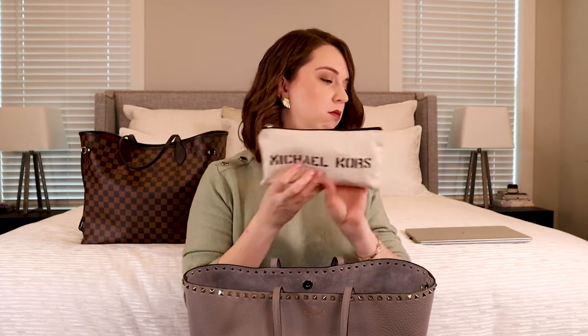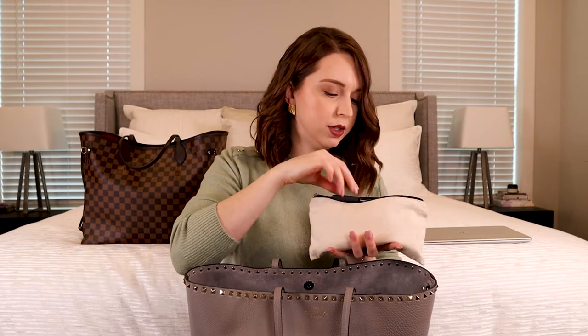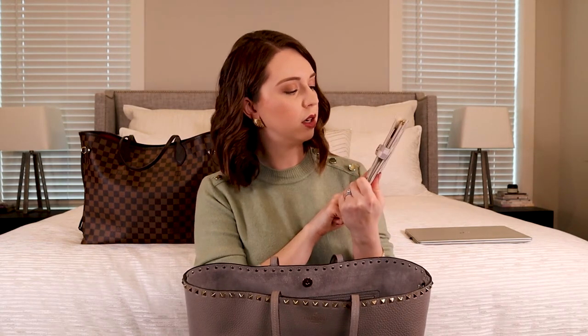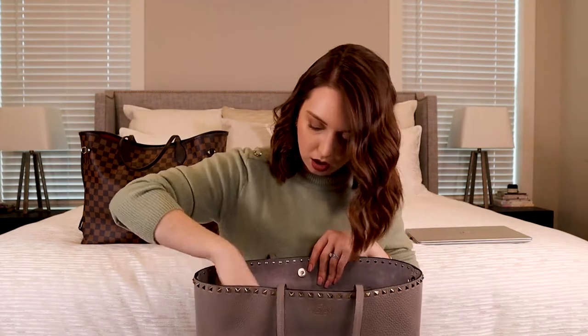I've got a Michael Kors pencil bag — my mom used to work for Michael Kors and she got this for free. That's what I keep my ID badge, stickies, post-it notes, pens, anything like that. I also never go anywhere without a pair of scissors. Right now I'm carrying my little mini Louis Vuitton small agenda in Damier Azur from the Trunks collection — I got this from Luxury Garage Sale last year. There's also some gum and a pen.